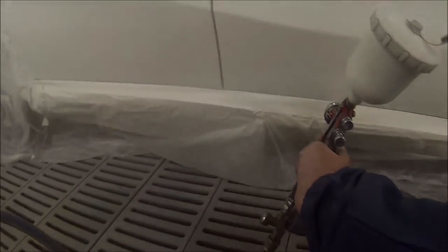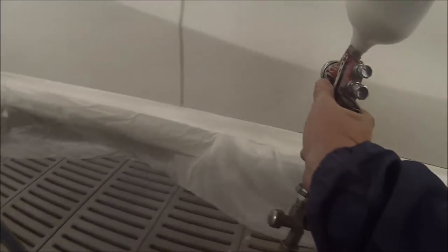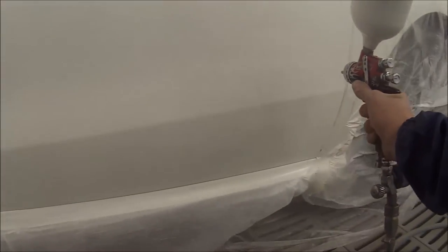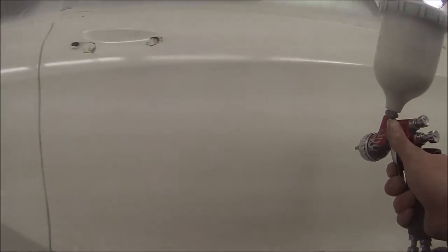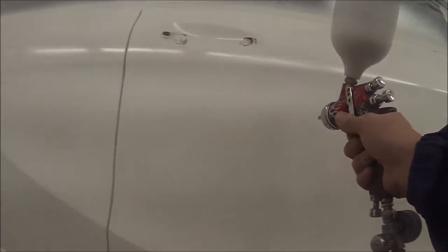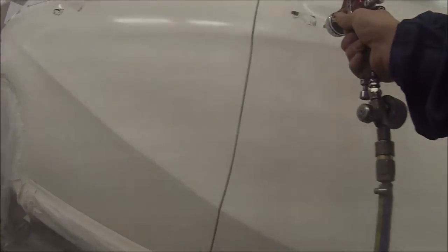It's mainly covered up now, but I'd like to put an extra coat on just to be sure — sometimes you take the car out in the sun and it might look okay in the spray booth, but it might be transparent and you'll be able to see through to your prime patch when you get it outside. So I really like to put just an extra coat on when you think it's covered, just like an extra insurance.